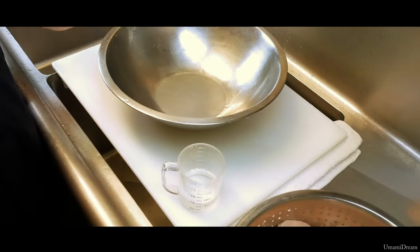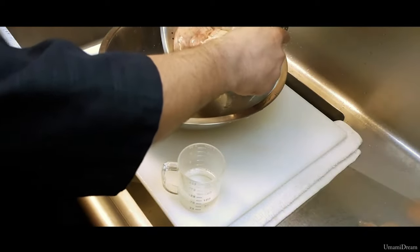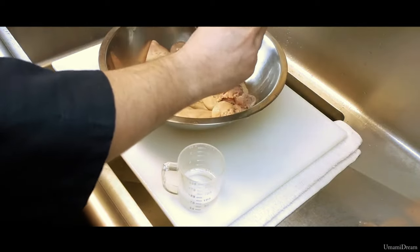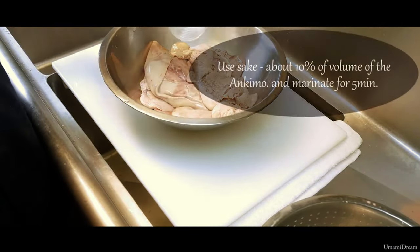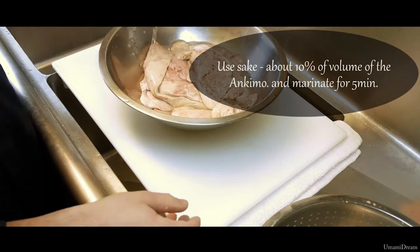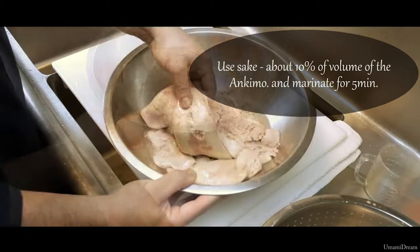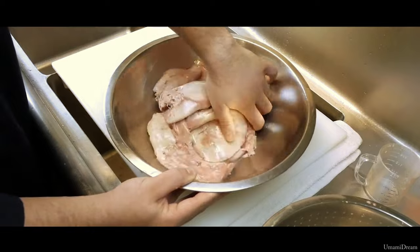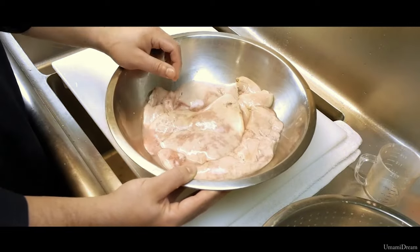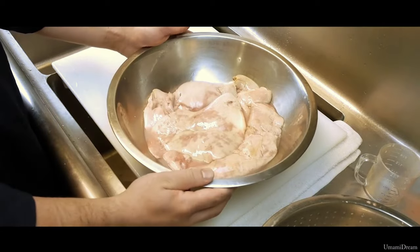After we have rinsed all the salt off the Ankymo, we are going to put it back into a bowl and add sake — 50 milliliters of sake — for about 5 minutes. We are going to mix it up and make sure to coat it all with sake. This helps reduce the smell that comes from the Ankymo.